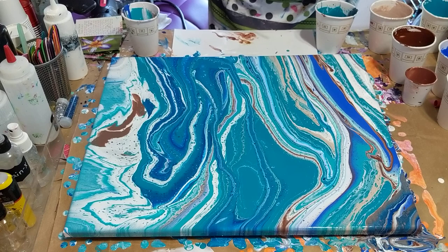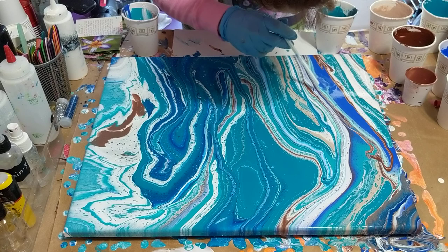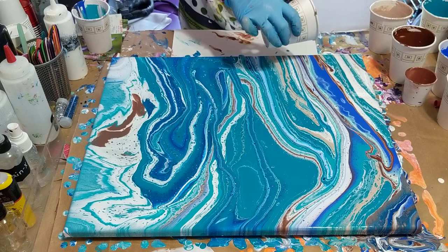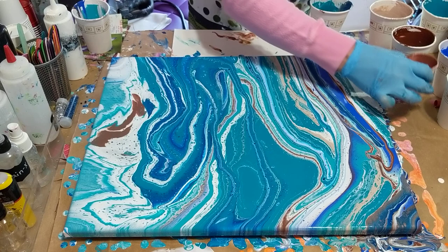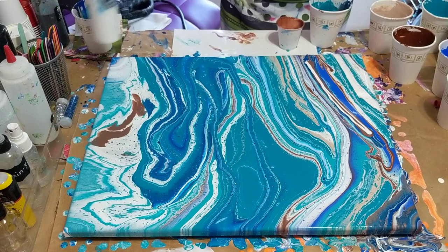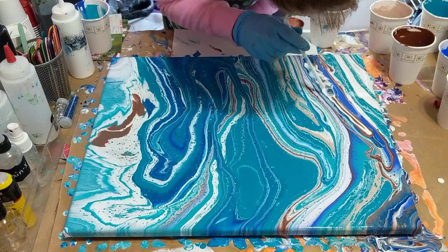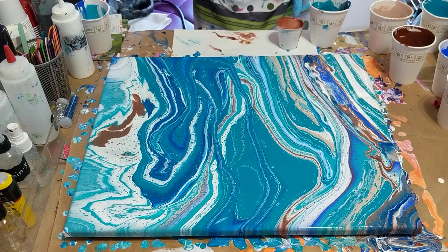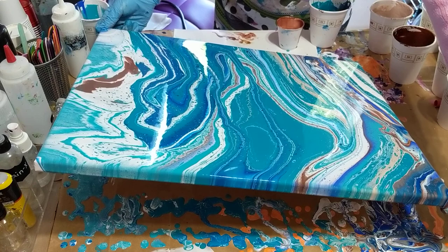Let me get my straw and see if there's anything I can do through here. Going through this a little bit — I'm not sure I feel like that so much. A little bit of bronze here and there.